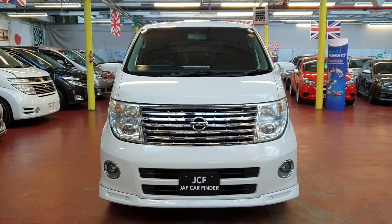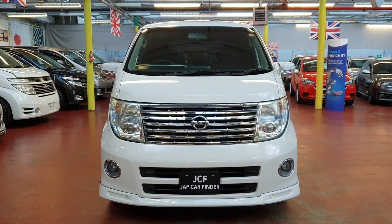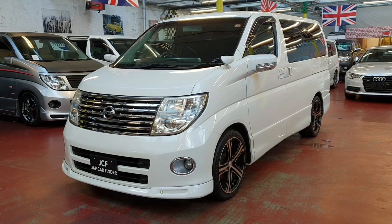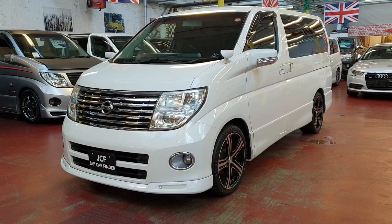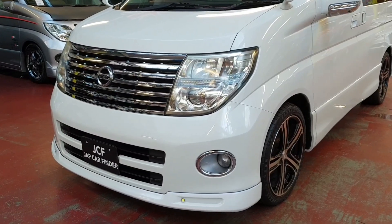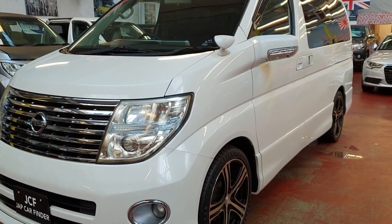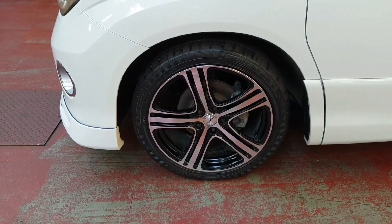Welcome to Jap Car Finder. New arrival: Nissan Elgrand 2.5 automatic petrol. It is the 2007 Highway Star Urban Selection, which comes with the Autech suspension as well. It is in beautiful pearl white with front fog lights, daytime running lights, and upgraded 19-inch alloy wheels.